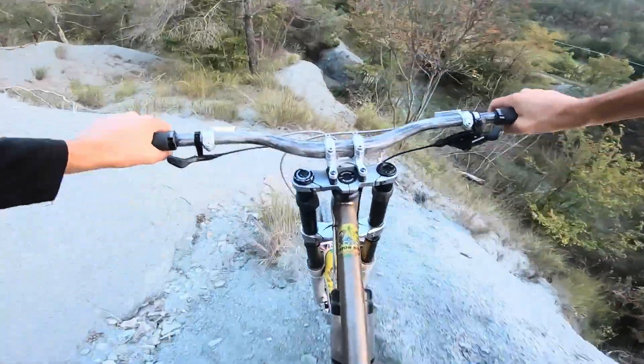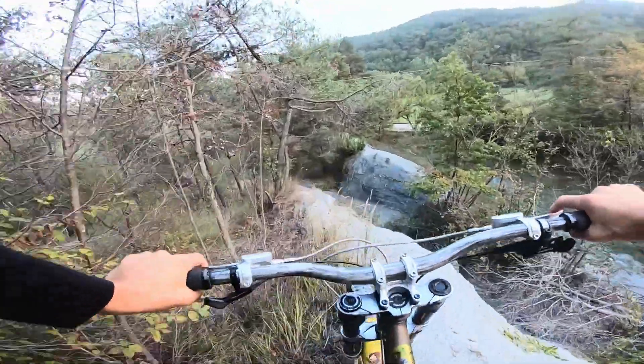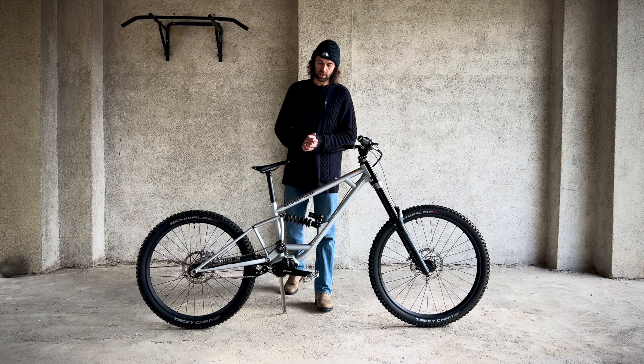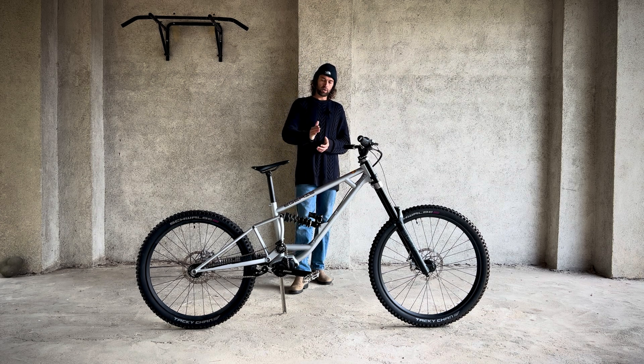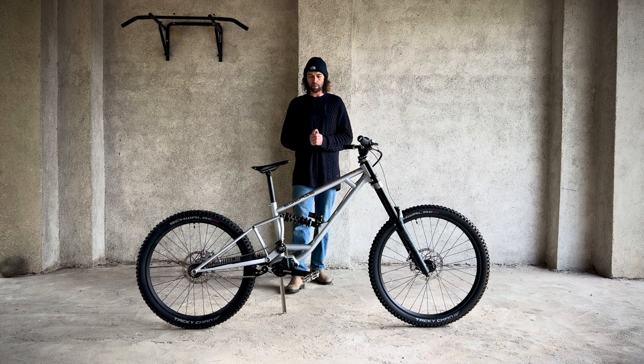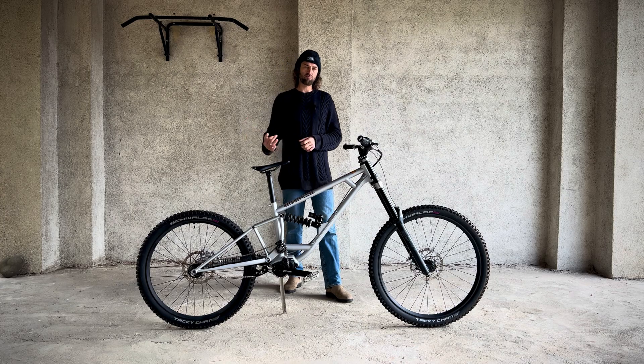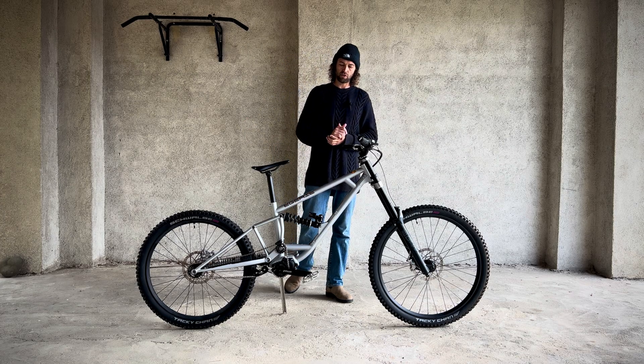That was mental. Kinematics — I really like the single pivot design. First reason: this bike has a very linear leverage ratio. It's got about 8% progression in this setup.